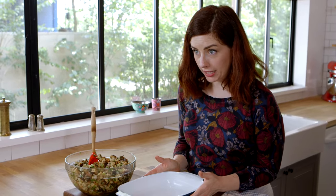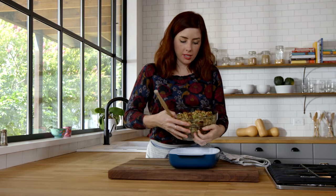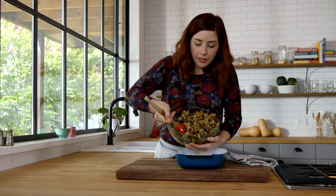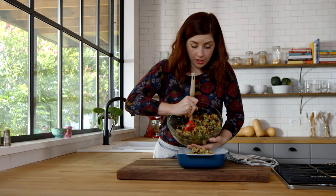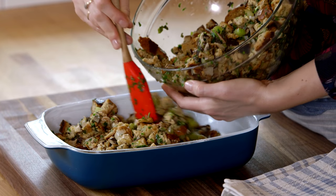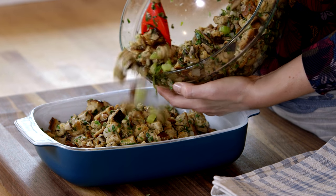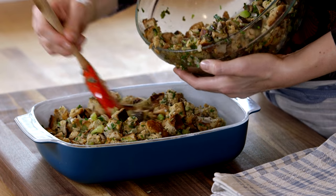Grab a baking dish, give it a good butter, and now you'll put the stuffing in here. I always recommend just doing the stuffing in a separate baking dish, not actually stuffing the turkey — it tends to be easier. And it's also really nice because this is such a special vegetarian stuffing. If you put it in the turkey, it would no longer be vegetarian.